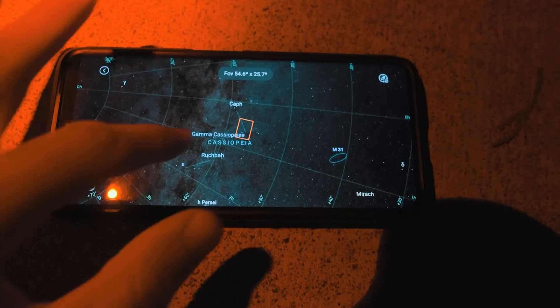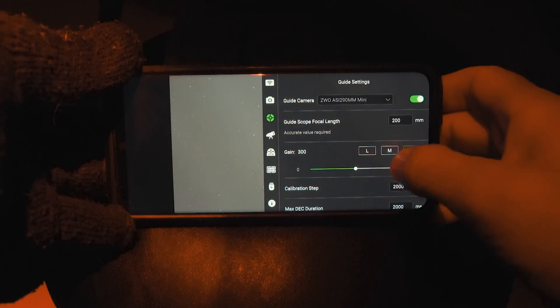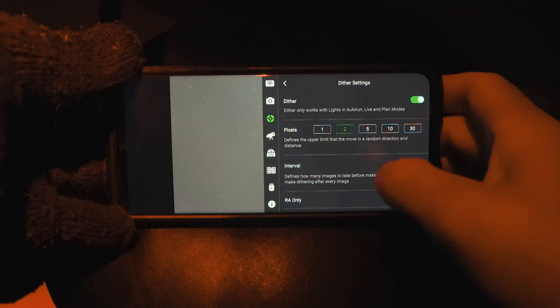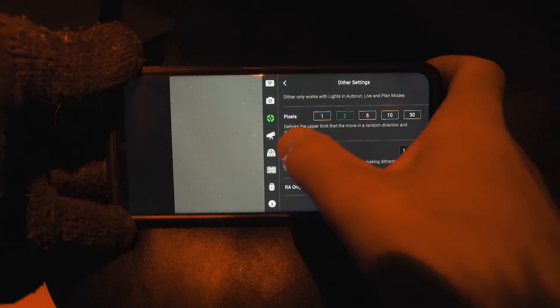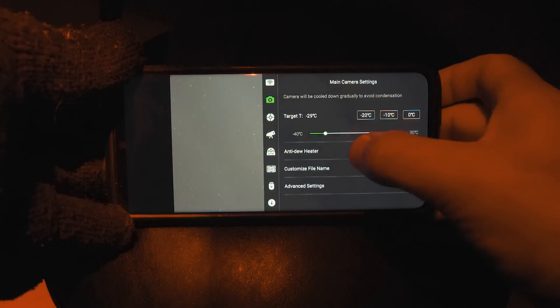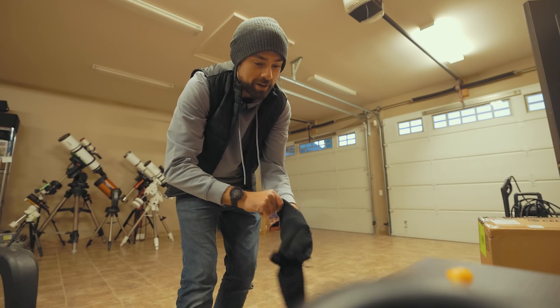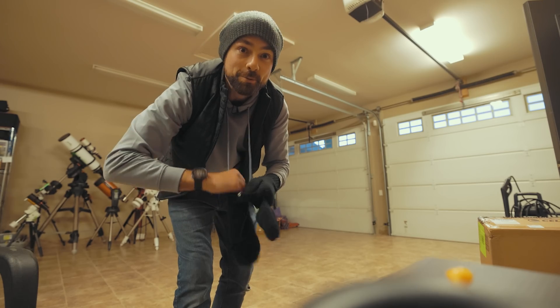The plate solving capabilities of the ASI Air and AM5 working together are so seamless that you really don't even have to think about it. As long as your telescope focal length is input correctly and your coordinates and focus are set, you can just pick a target and tap go-to. While you wait for astronomical darkness, you can adjust a few settings — make sure dithering is on, cooling is set, your preferred storage device is selected, and that the anti-dew feature is enabled. I found out the hard way that I need that on during a cold night — and I saw a frost warning for tonight.